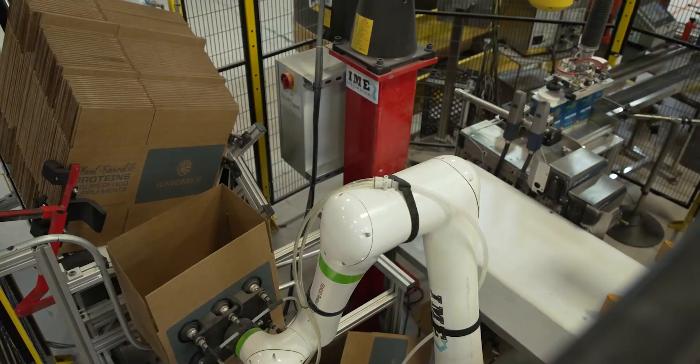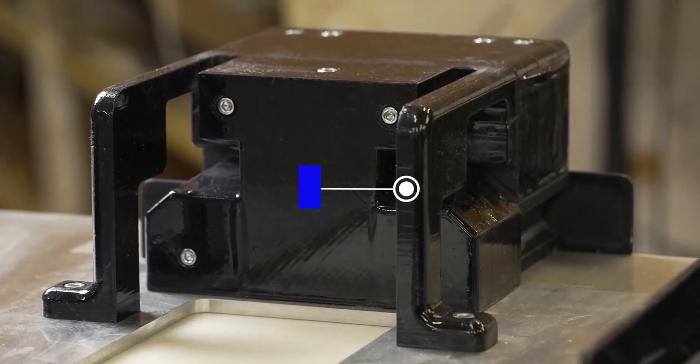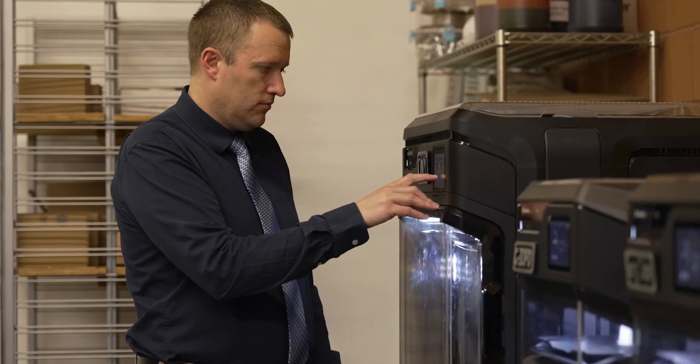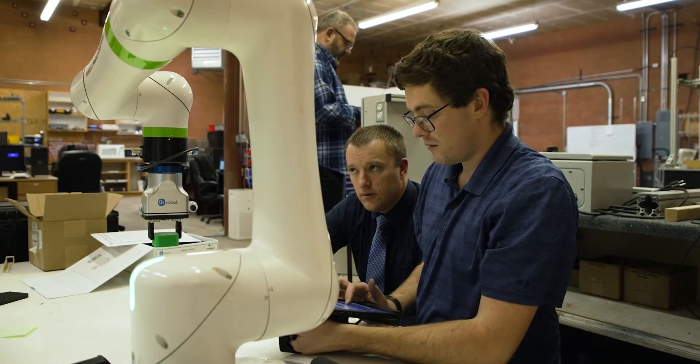Integration is the process of taking a variety of different machines and robots and bringing them into one useful system. We have been able to help quite a few companies add some integration to their facility.